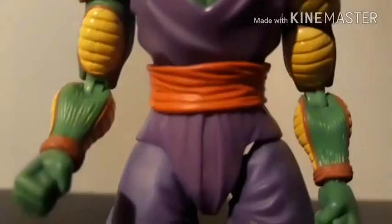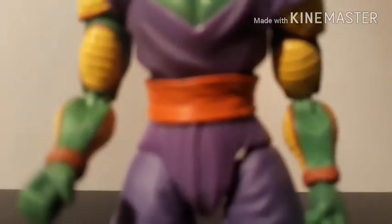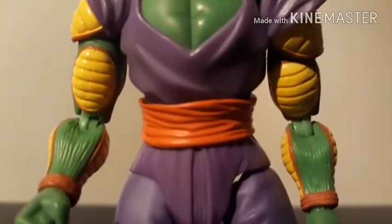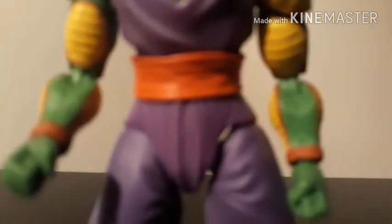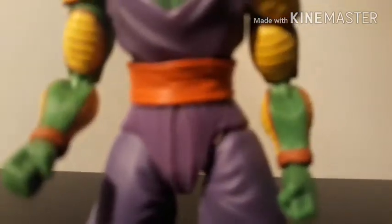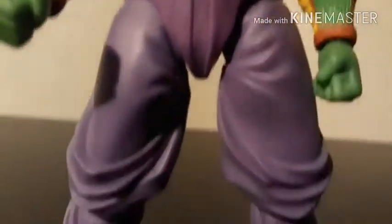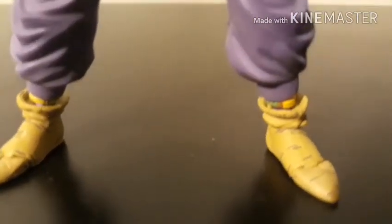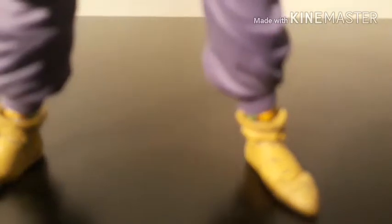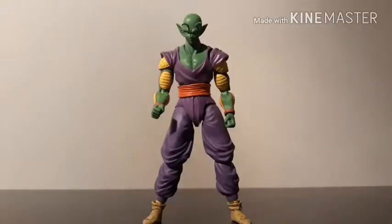Another thing from his manga coloring is that his waistband is red here, whereas it's typically blue — but again, I still think it looks very nice. Overall it looks very, very nice. You can see they even did little details right there where his socks would be if he wore them.